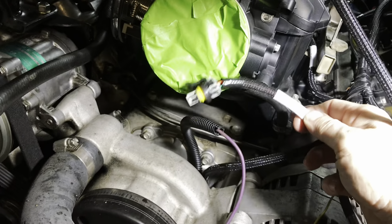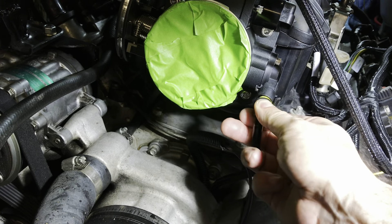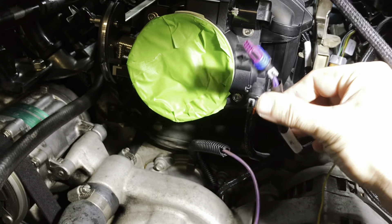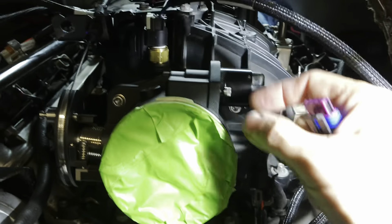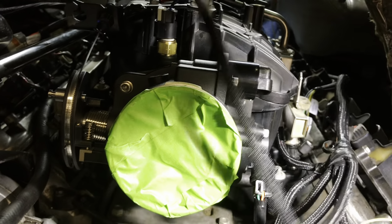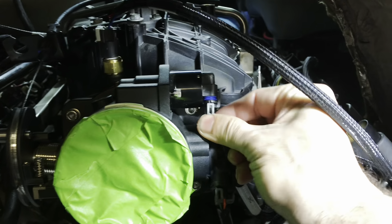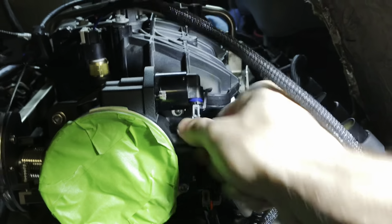This is the TPS, also known as the throttle position sensor. All it does is sense where the throttle is. Next: the IAC — idle air control. Inside this little housing there's an electric servo that lets air past the throttle blade to make the engine idle up or down. It's basically a controlled vacuum leak, and the computer determines what idle it needs to be and tries to achieve and maintain that idle.